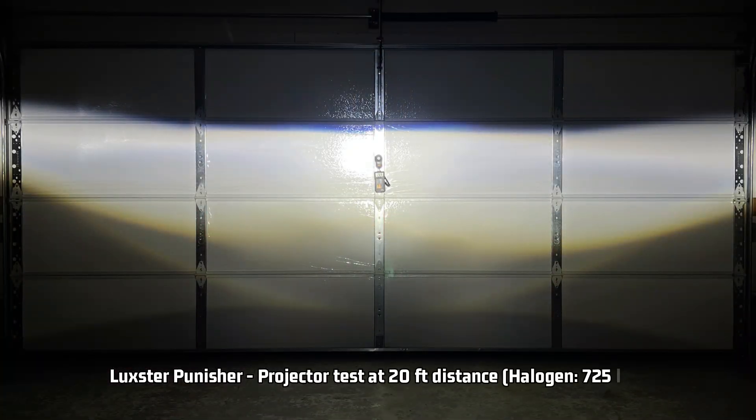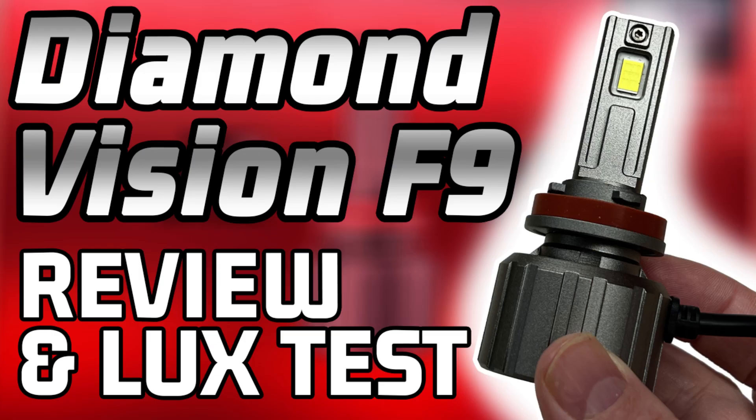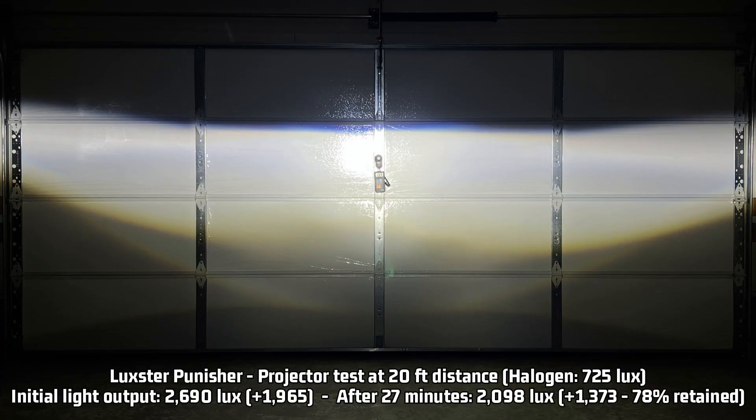Here we go with the projector test, which comes out to 2,690 initial lux — that's 1,965 higher than halogen. This one is pretty bright, guys. It's the third brightest that I've tested so far for initial brightness, only 40 lux behind the Diamond Vision F9 and 90 lux behind the NavSight N60. But what is more important is how much light output it keeps over time. After the average U.S. commute time of 27 minutes, the Punisher measures 2,098 lux, keeping 78% of that light output — just a percentage or two higher than the Diamond Vision F9 and NavSight N60, meaning the Punisher is keeping up with them pretty well.